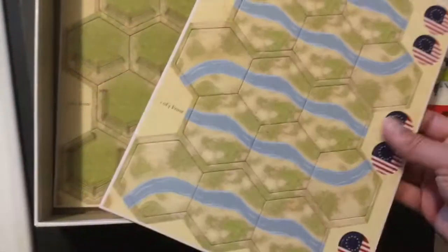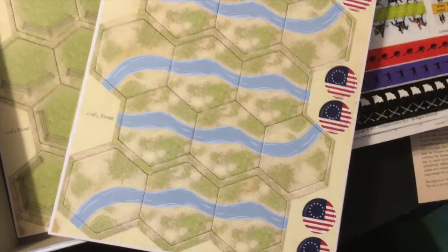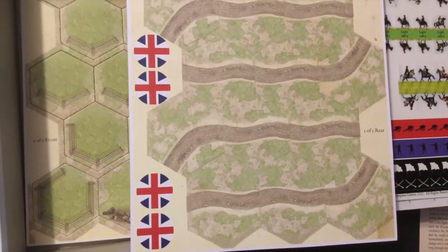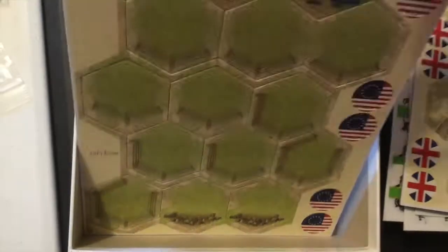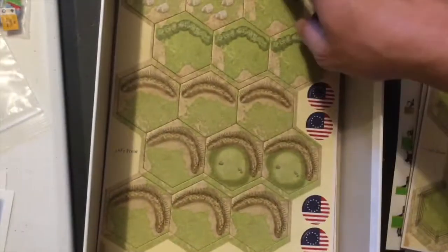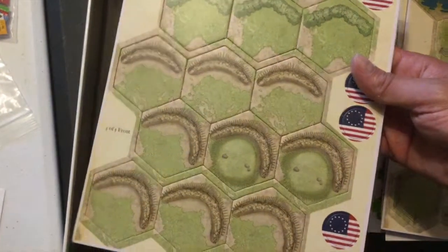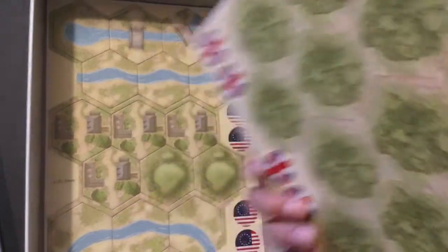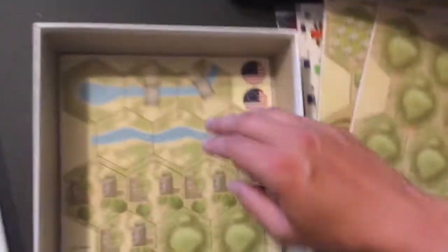Down here we have the terrain tiles, and they have a linen finish - how cool is that! These are really nice. There are victory flags, roads, streams, fences, swamps, hills with redoubts, forests, and camps - all kinds of neat stuff in there.